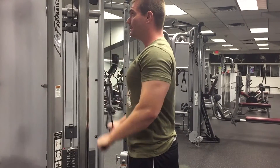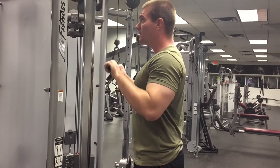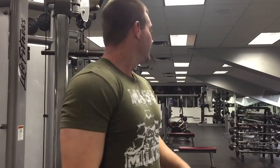Stretch at the top, all the way down, squeeze at the bottom. And that's going to be your superset. You're going to do that three times for your workout. Let us know what you think in the comment section below, don't forget to subscribe, and we'll see you next time.